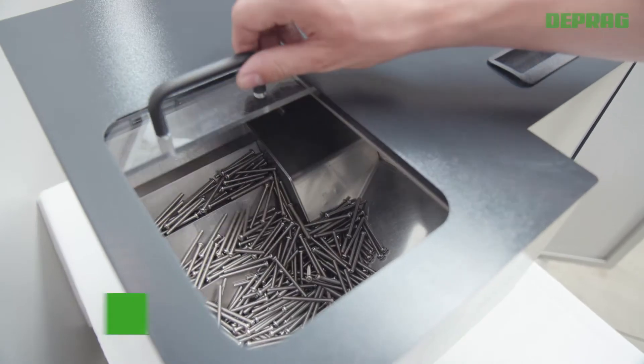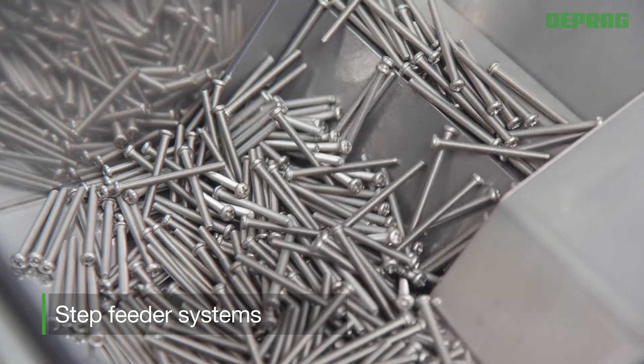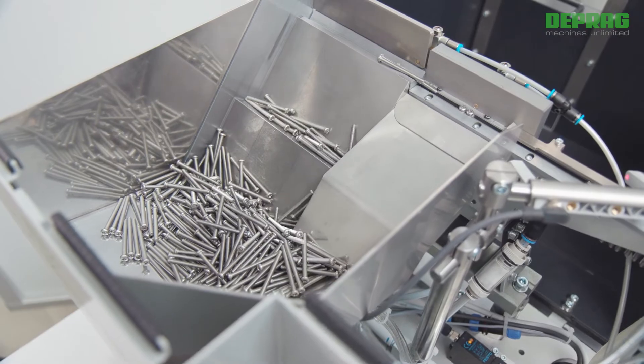Step feeder systems are specially designed for the feeding of long, rotationally symmetric fastening elements such as screws, threaded pins or rivets.